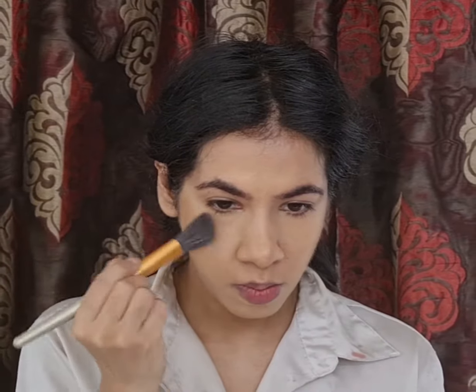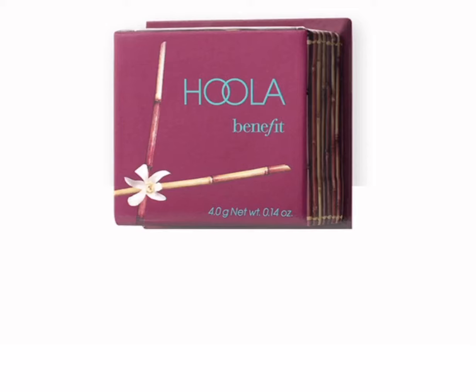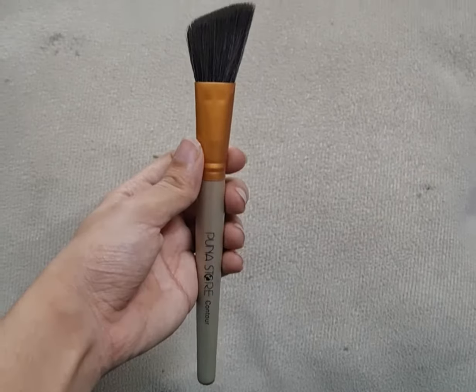To bring back some warmth to my face I'll be using a bronzer — this one's the Hoola Bronzer by Benefit Cosmetics — and I'm applying it using my angled brush.